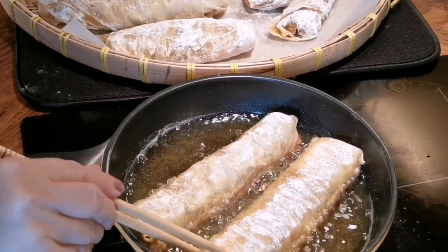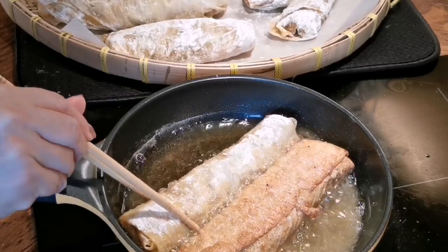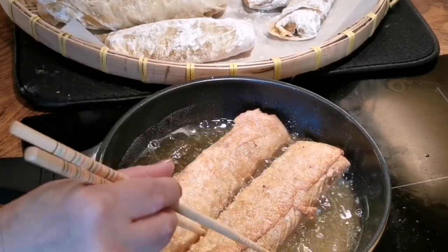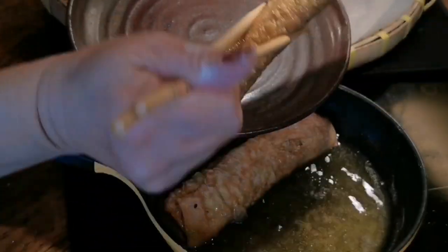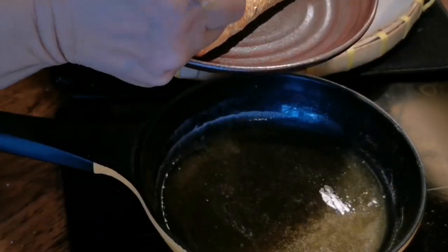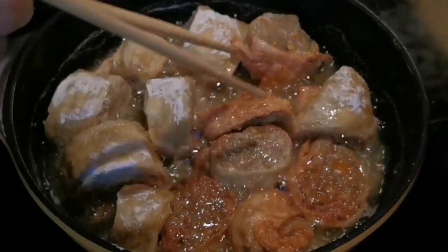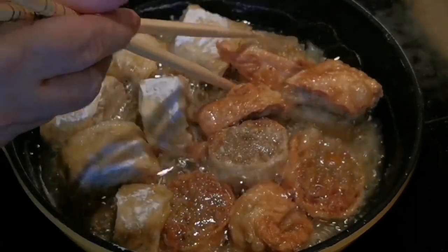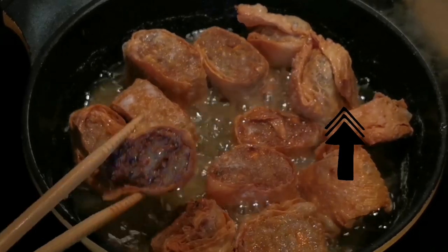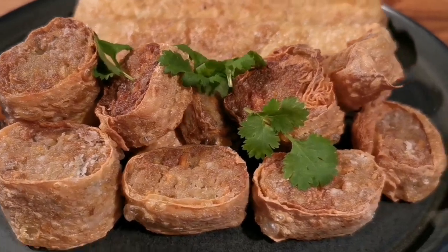Make sure you dust the rice flour evenly. Fry them in medium-high heat for at least 3 minutes on each side. If you want to save oil, you can fry everything all at once. This fried meat roll can be frozen easily. Now let's fry the smaller individual pieces — make sure you let the opening side sit face-down in the pan, otherwise it will open up. Oh my god, this smells so good and it's so crispy and delicious!